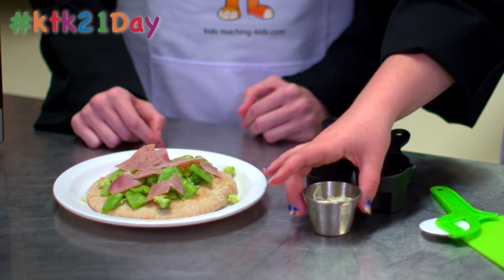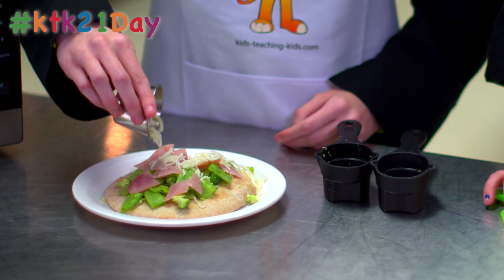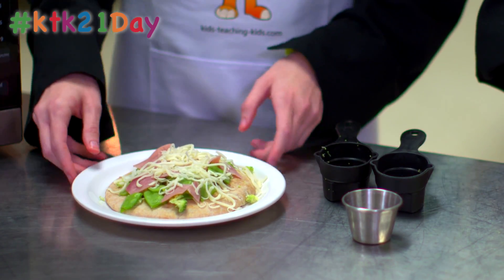After that you'll add the cheese on, and then you'll set it in the microwave for three minutes to cook.